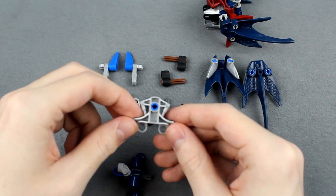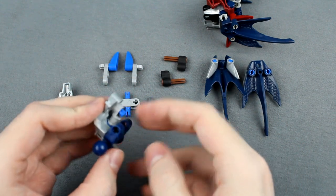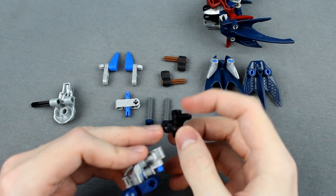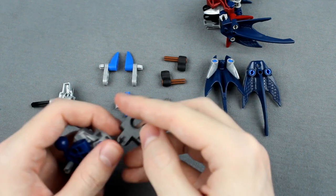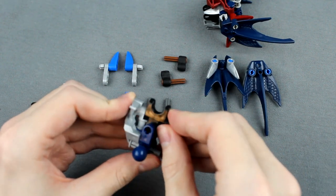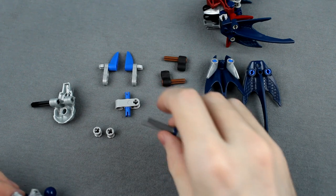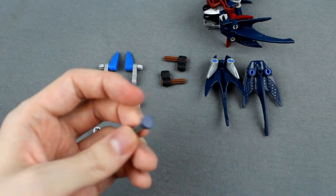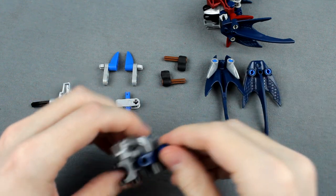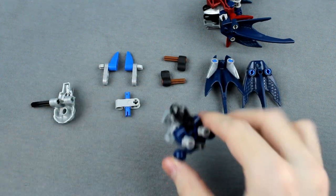Next, take this Metru chest plate piece, stick a blue pin in the front, and line that up so the blue pin goes through the top half of that Technic connector. Take a hand connector with one of those little pin peg studs on the side, and stick that onto that half-length blue pin sticking out the front. Then take two three-long axles with a stud on the end, put a flat round plate on the front, slide that through the two holes on either side of the Metru torso piece, and cap them off on the back with a pair of washers.